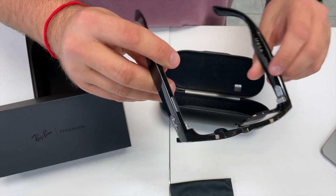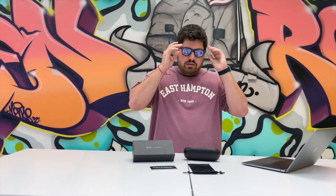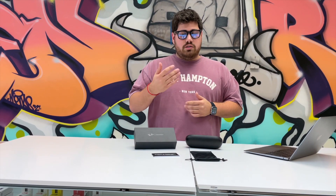You can also use voice commands. When you're wearing it, you can say, "Hey Facebook, take a photo," and it basically takes a photo. So it just snapped a shot.